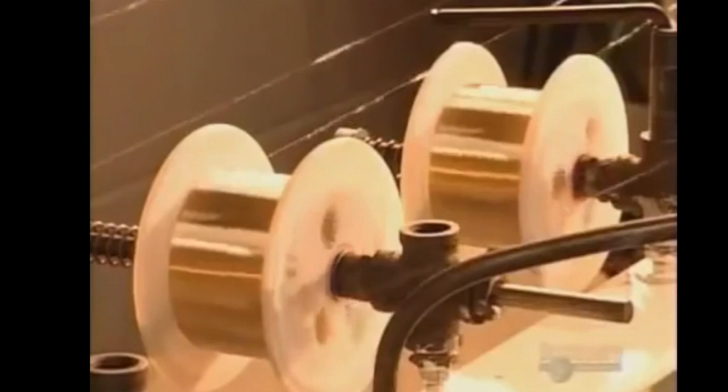Next, they unwind 32 of the spools and run the wires through another oven to soften them even more. Just in case you're thinking working here is a golden opportunity, you should know that security is very tight. Employees must pass through metal detectors before going home, and wearing jewelry to work is strictly forbidden.